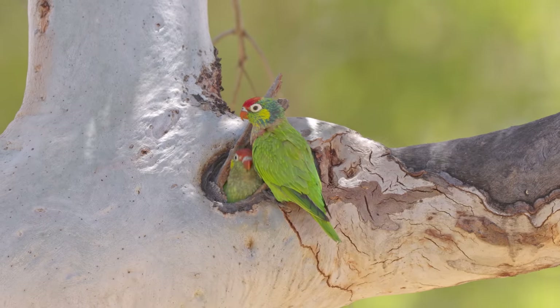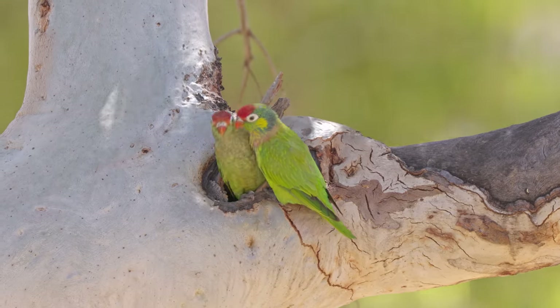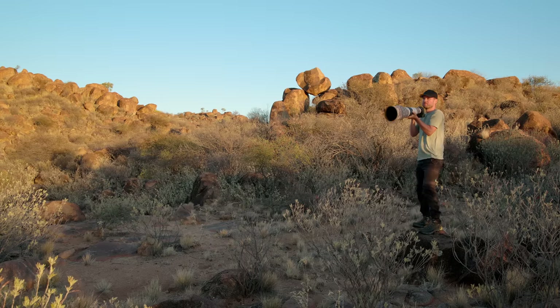I'm very happy to be able to get out there again because over the course of the last year this wasn't something I could always do. Being out there again in nature with the birds and enjoying the peacefulness of the outback was pretty amazing.